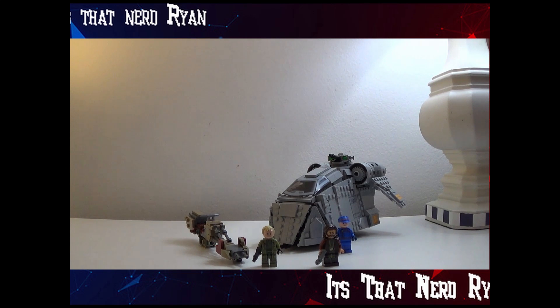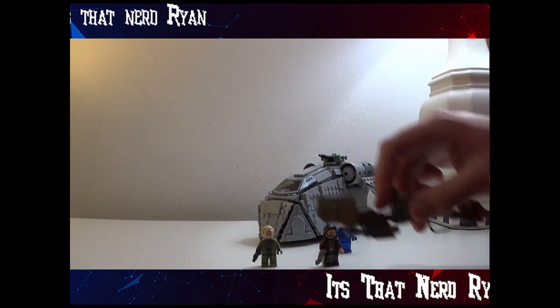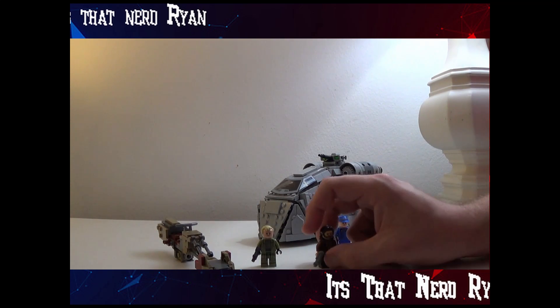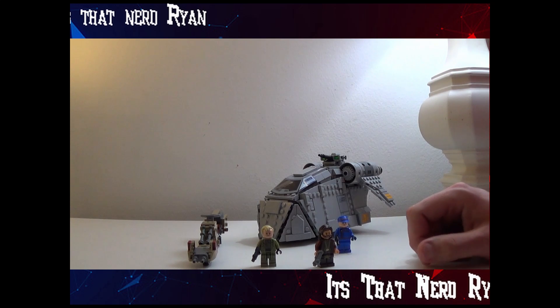Alright, here's the thing out of the box and built. This speeder's actually pretty big — can fit two people on it, which is nice. But first, I don't know why I started with that, because we're going to talk about the minifigures first.